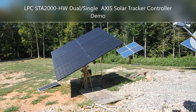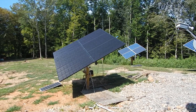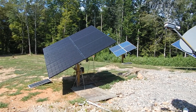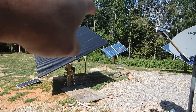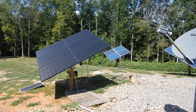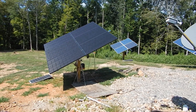Today is September 1st, 2019. I'm finally comfortable enough and have spent enough time with my new controller on the dual axis solar tracker. Up on the top towards the middle you'll see that blue thing — that's the north, south, east, west LEDs that tell the controller what to do. I'm gonna take a walk down and show you the actual unit.